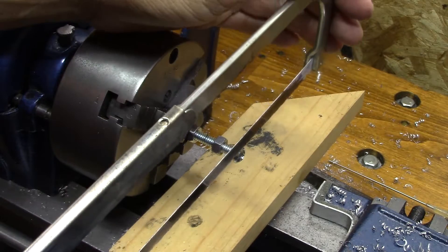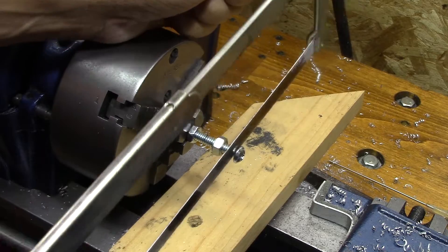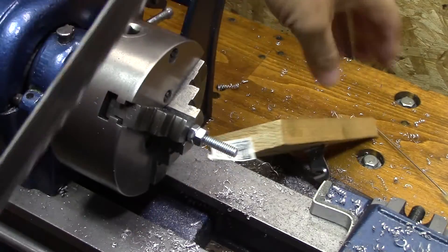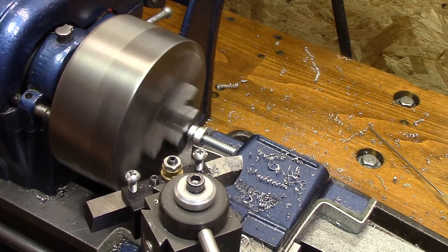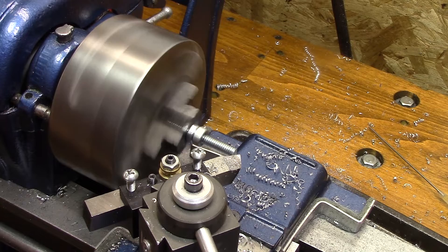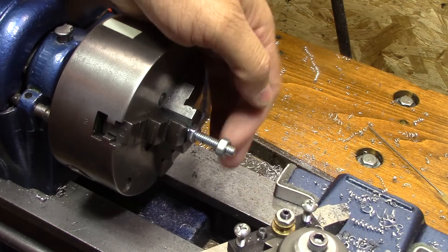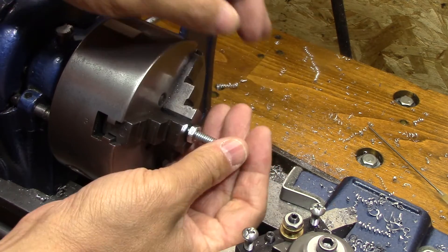Stud cutting time. Something that I learned when you're cutting threads off of something: if you leave a nut on it, if it gets kind of gnarled up at the end and it's very difficult to get a nut on — if you already have a nut on, once you unthread it you're going to have a nut on it. It almost acts like a die when it goes off, so that's why I have that on there.